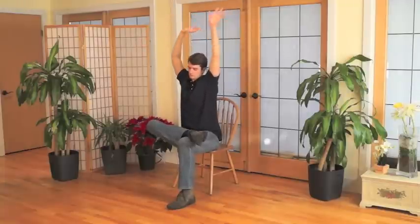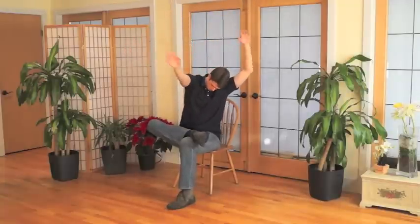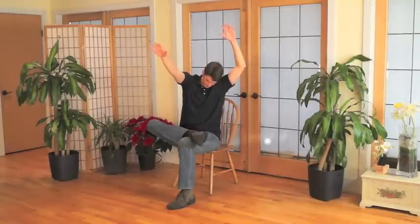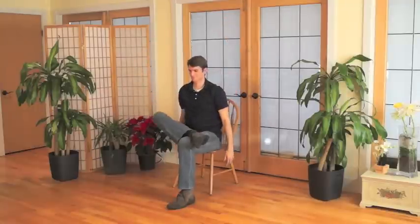And now once again imagine that the wind stops all of a sudden as you freeze in your current position. Pause for a moment and just notice what your tree and your branches look like and feel like. And on your next exhale, letting everything go and coming back to seated mountain pose. Taking a moment to just feel into the sensations in your body.